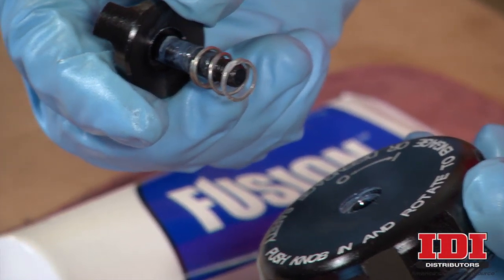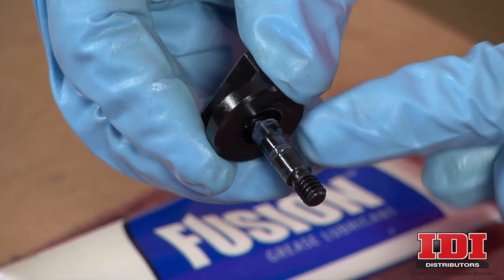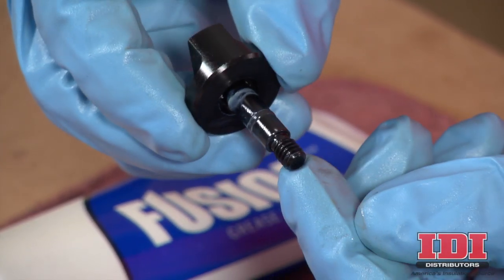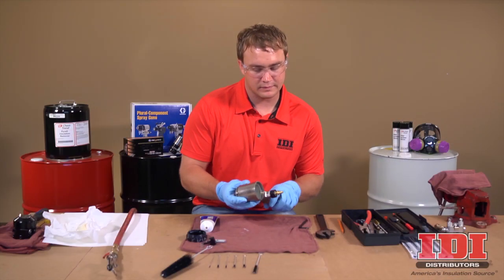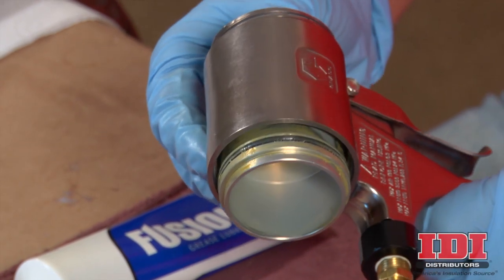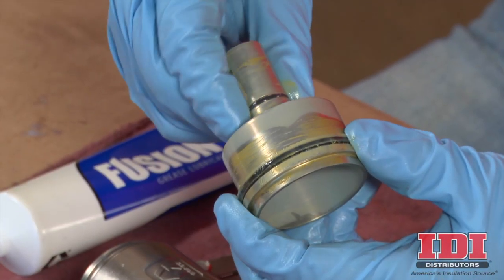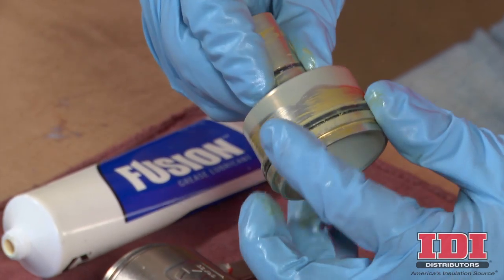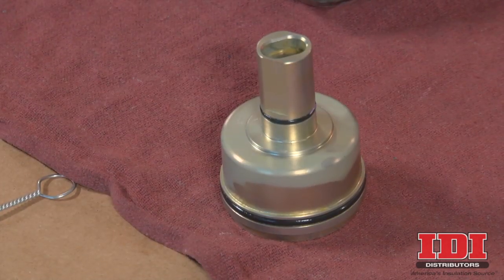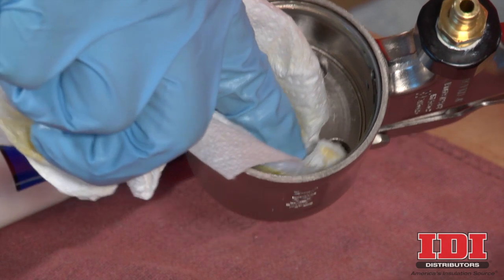Remove the safety lock and spring from the cylinder cap. Inspect the O-ring on the safety lock and replace if worn or damaged. To remove the piston from the cylinder, push the piston shaft from the front of the spray gun and out the rear. Inspect the piston O-ring and shaft O-ring.